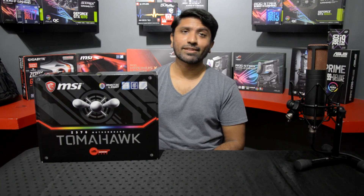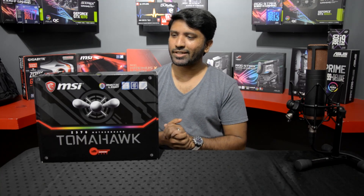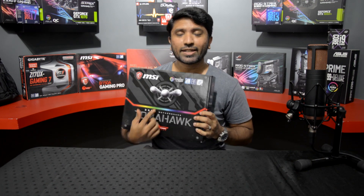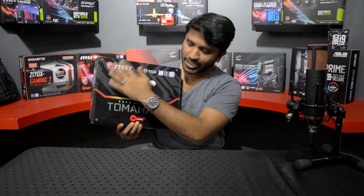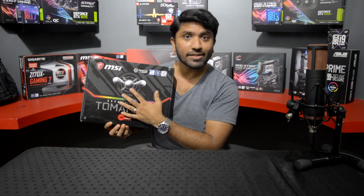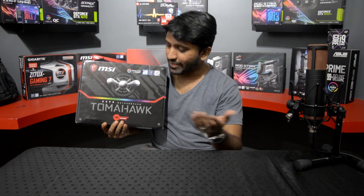So we have here the MSI Z370 Tomahawk motherboard, which is part of MSI's Arsenal Gaming series. Pretty straightforward packaging — I think that's a Tomahawk missile on the box, correct me if I'm wrong. We've got MSI branding at the forefront, Arsenal Gaming at the bottom, and Tomahawk in big letters. Can't say I'm the biggest fan of their Tomahawk imagery, but that's personal — maybe you'll love it.